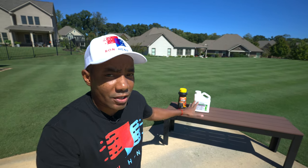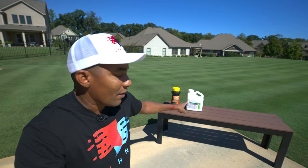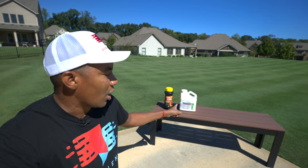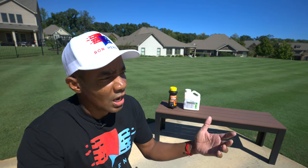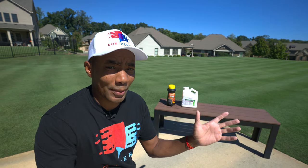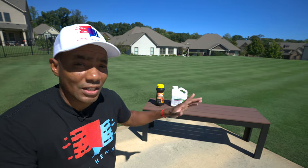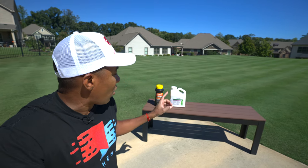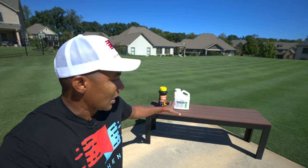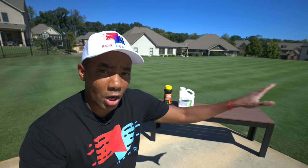As far as application rates, one jug of Advion Fire Ant Bait treats just under 60,000 square feet. If you figure you can get by with one or two applications per season, you buy one of these and you can treat your entire lawn and you're good to go. I'm going to take this and distribute the granules all throughout my lawn.